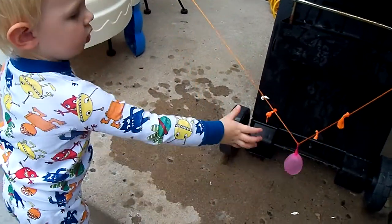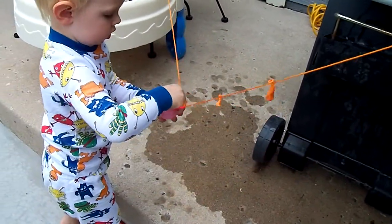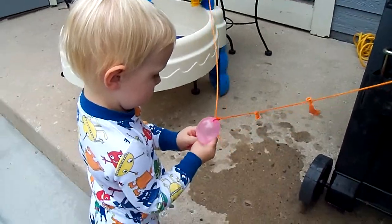So we've broken four out of five balloons. There you go. It's going to pop on you. It's water in there — it's a water balloon.